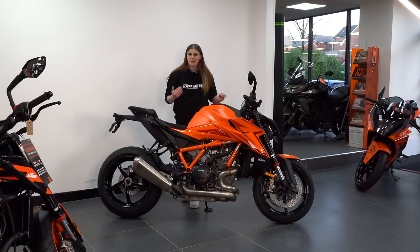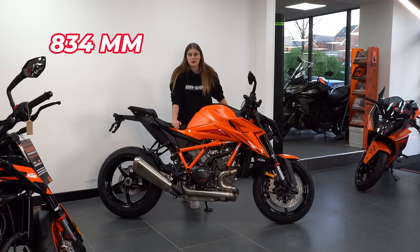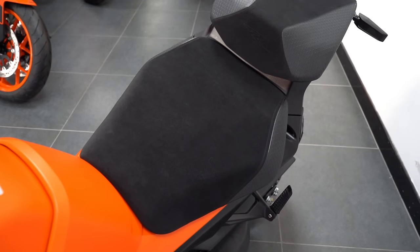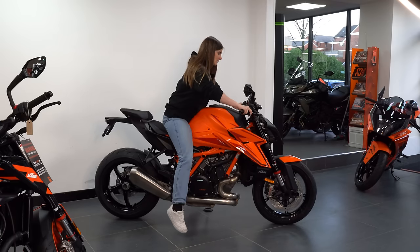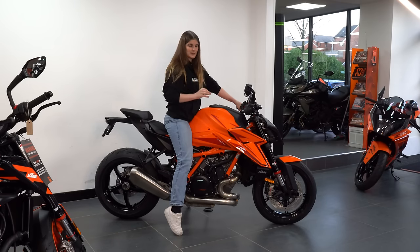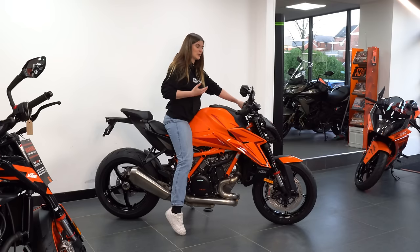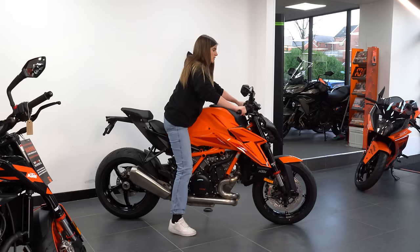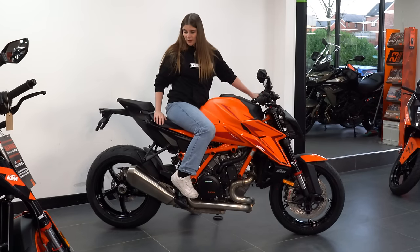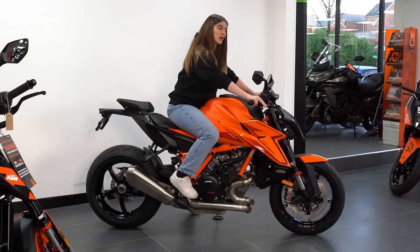I am a five-foot-four individual with a 29-inch inside leg measurement. This bike has a seat height of 834mm, so let's see what it's like for me to sit on it. The seat is rather wide — taking it off the side stand, to have both feet down I am on my very tiptoes. You guys know that having both feet down doesn't really bother me, otherwise I'd be very limited in what I can ride, but if we just shift the bum over slightly we can get a flat foot on the ground.